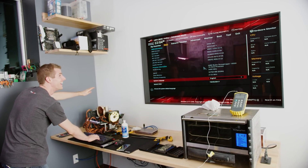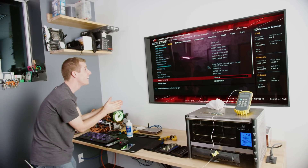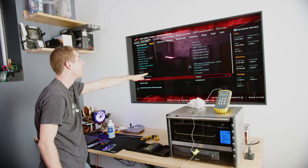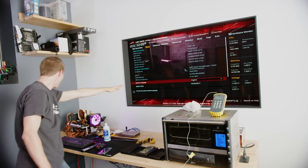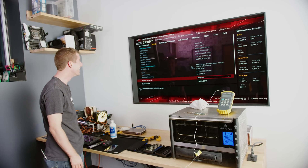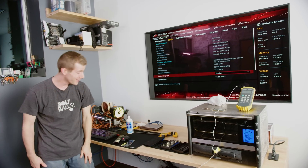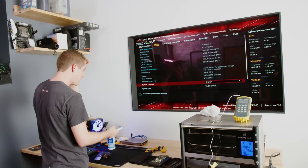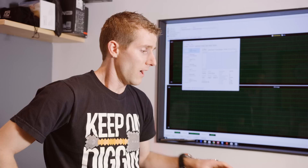No way — it's up! 32 gigs RAM detected. It's up. The vanity CPU works. You have got to be freaking kidding me.